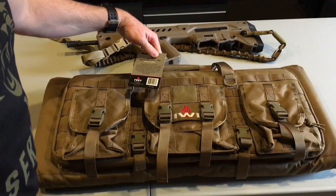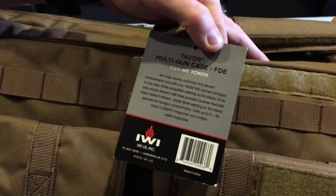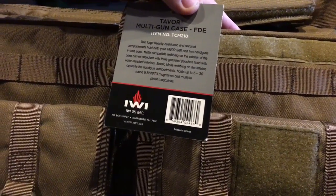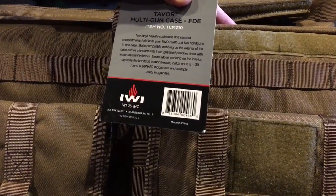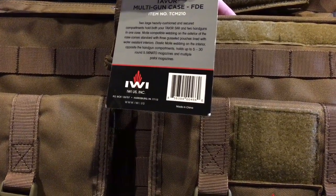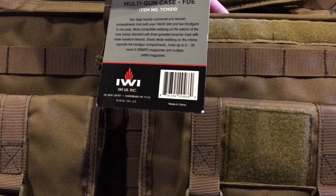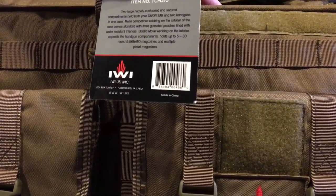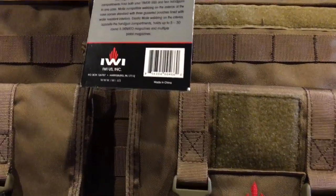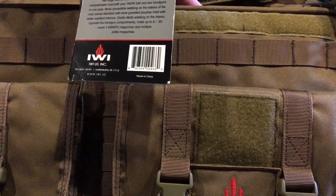Reading the label: two large, heavily cushioned and secured compartments hold your Tavor SAR and two handguns in one case. MOLLE compatible webbing on the exterior comes standard with three gusseted pouches lined with water-resistant interiors. Elastic MOLLE webbing on the interior holds up to five 30-round 5.56 magazines and multiple magazines.